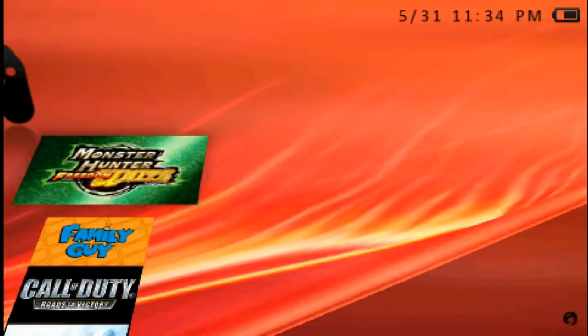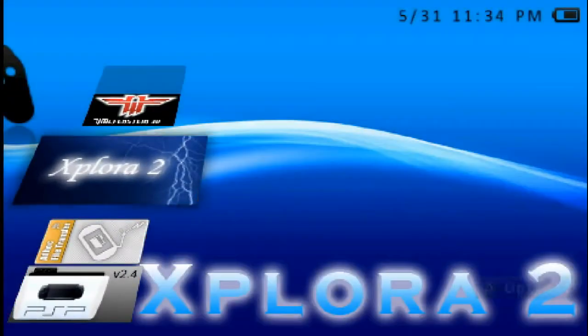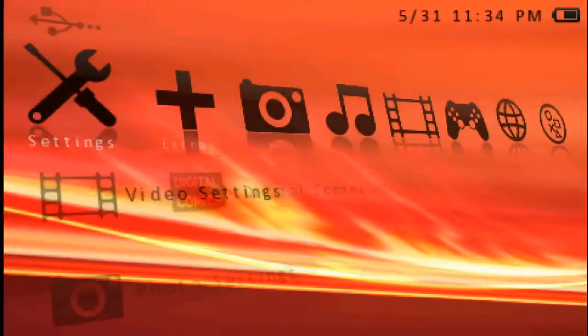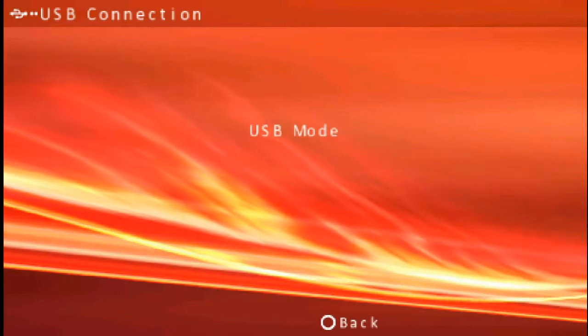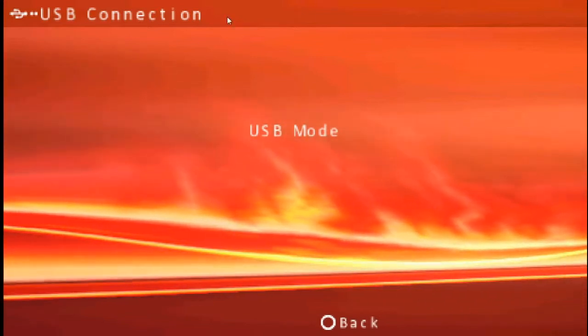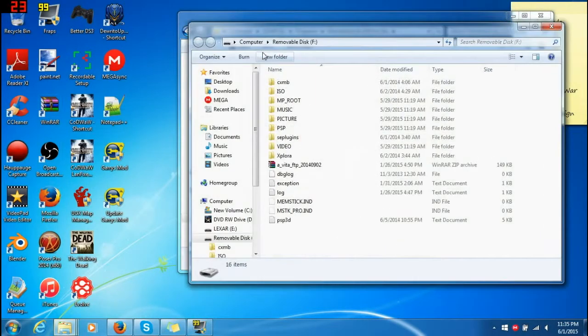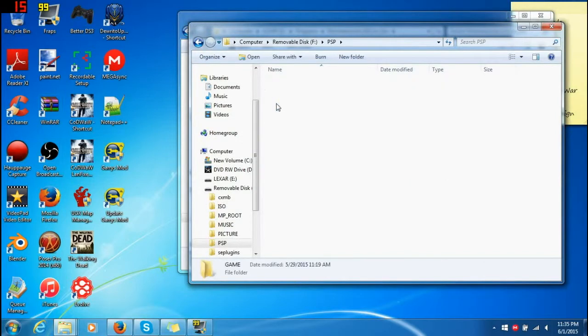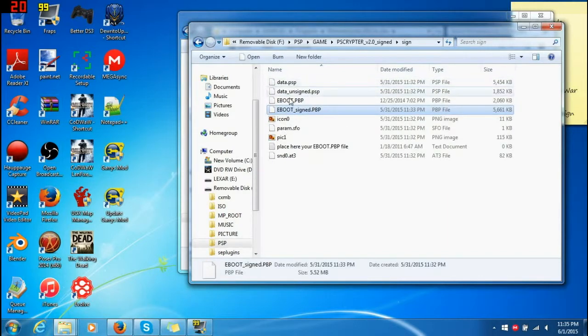What you're going to have to do now is basically move the file around. I'm just going to go into my actual file browser. Let me see if I can connect in USB mode — I should be able to enter USB mode actually. There we go, it actually does enter USB mode; I didn't have to take it out this time. Now what you do is go to PSP, Game, find your cryptor folder, go to 'sign.' Here are all the files it gave you.